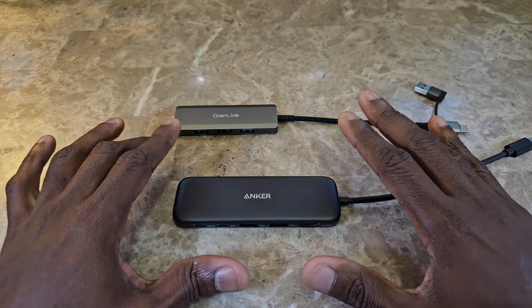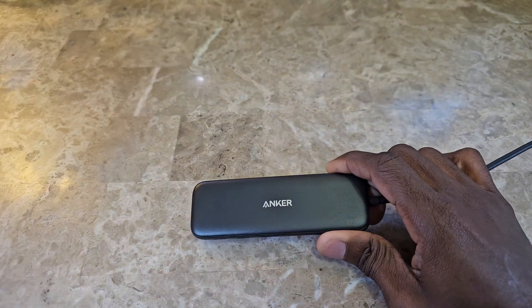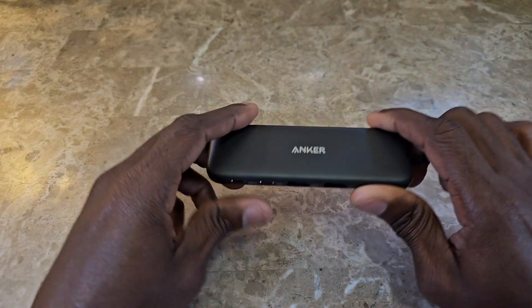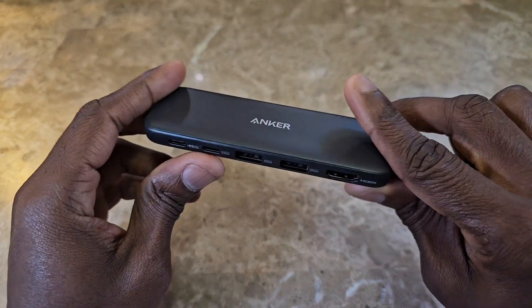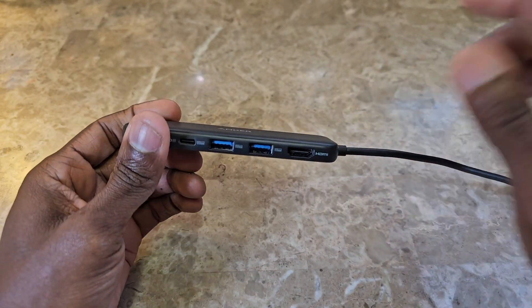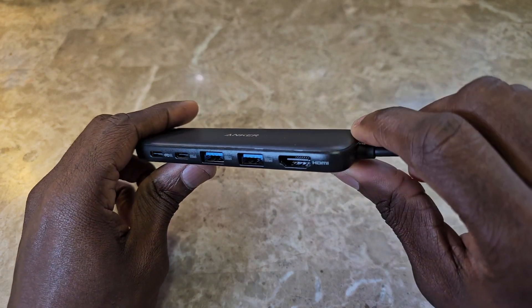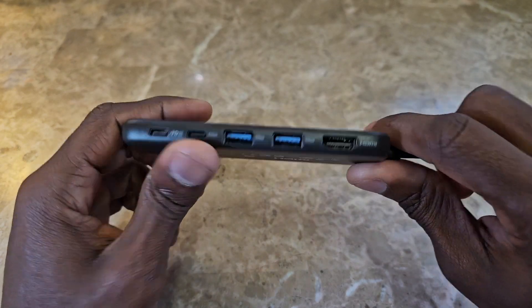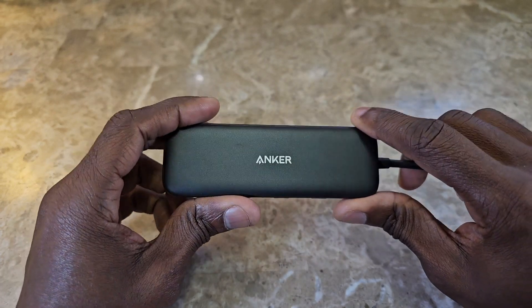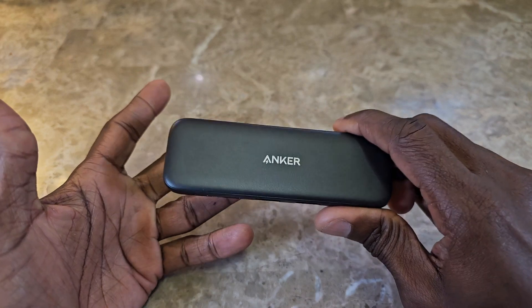I'm not going to say whether this is a bad USB hub, but what I will say is it didn't work for my intended purpose — so just be mindful of that. I'll have the link in the description below so you can purchase it on Amazon. Maybe you would be able to use it without any issues.